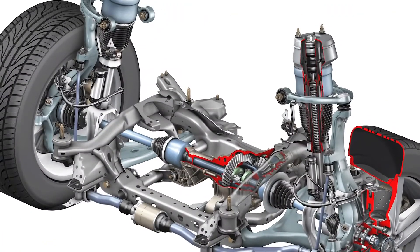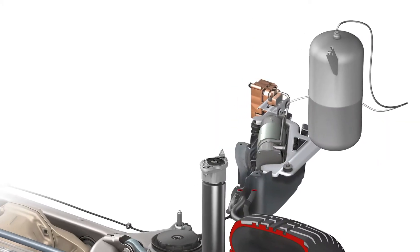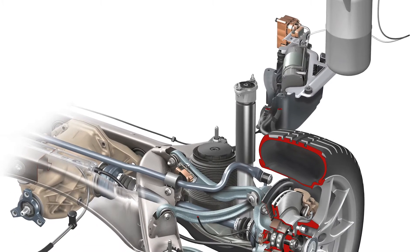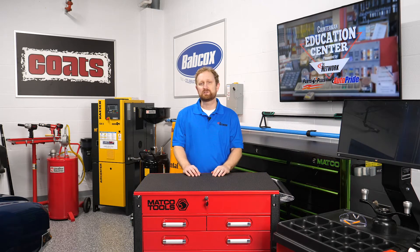Air struts, air shocks, and air springs are available for many popular applications, as are some compressors and control modules. New and remanufactured aftermarket air struts, springs, and compressors can save your customers some money compared to OE replacement parts, and they'll retain the same functionality of the original air ride system. Some aftermarket manufacturers say their replacement parts are engineered to last longer than the OE versions, and their aftermarket parts can be easier to install.